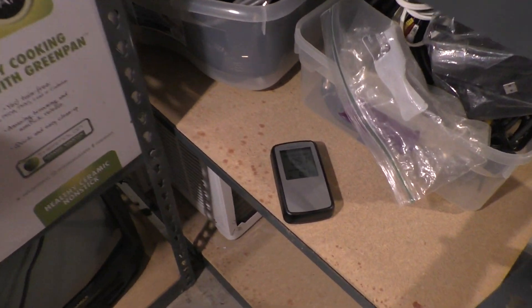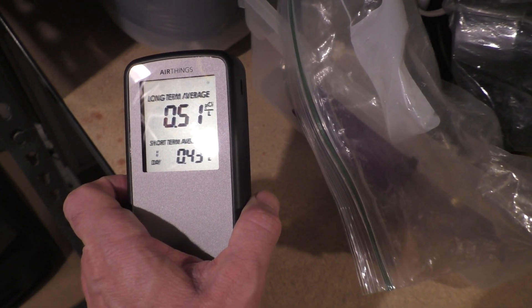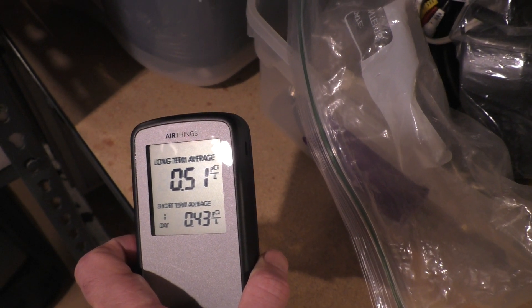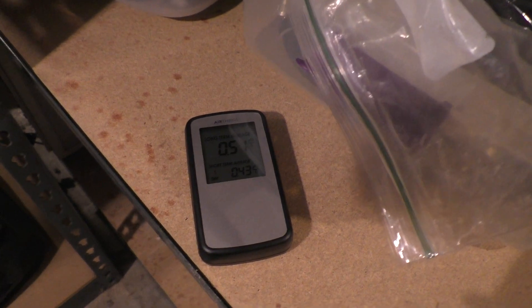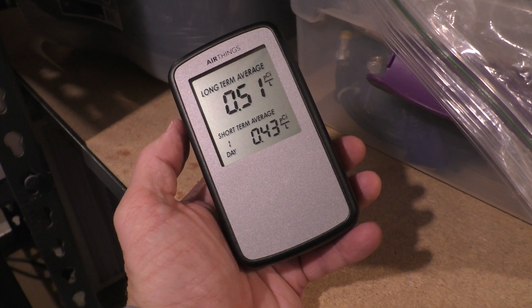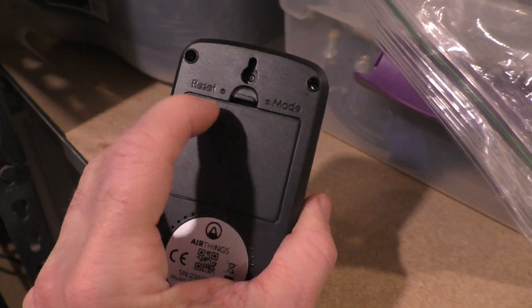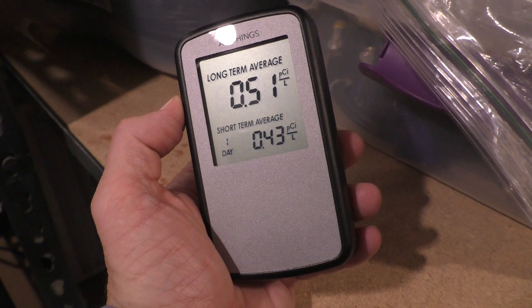It's been a little over 48 hours, so let's check it again. The short-term radon level is at 0.43, which is even better than yesterday, and the long-term is at 0.51. It looks like the radon level in this basement is better than I thought and it doesn't look like I have much to be concerned about. I'm going to move this radon detector around the basement and maybe in the house to verify the results. Before I move it, I'm going to hit the reset button on the back to reset both the short-term and long-term readings to get accurate results.